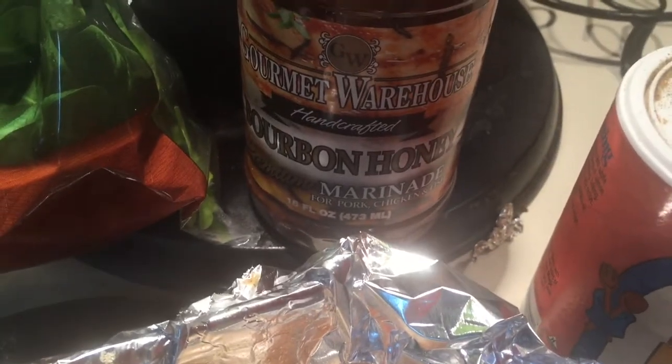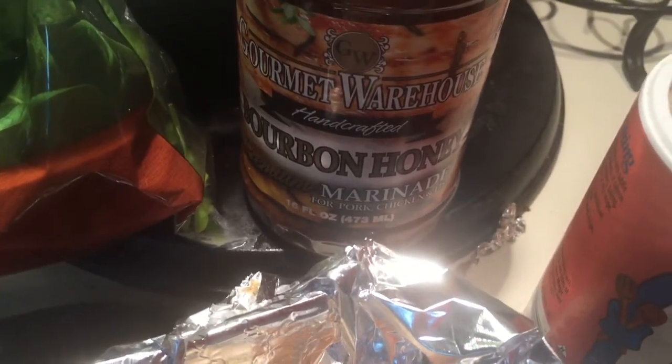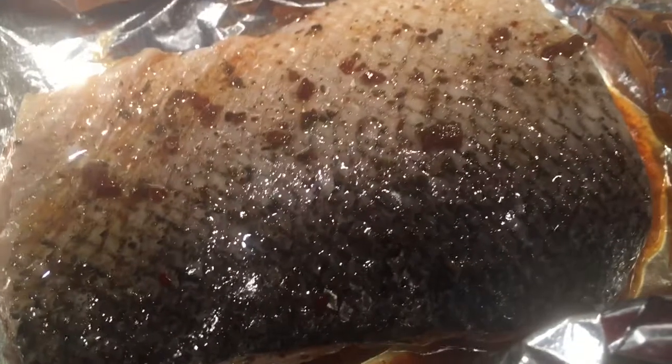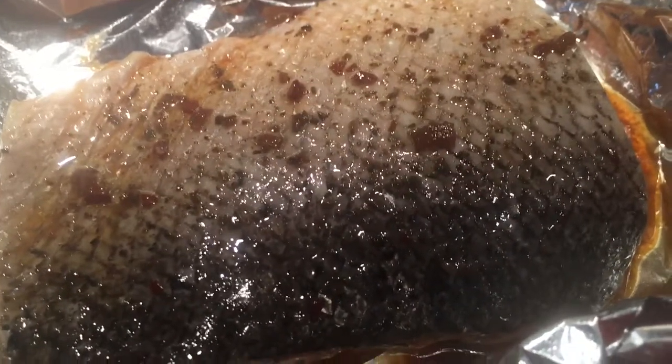I'm going to wilt this baby spinach in a little bit of olive oil, and I'm also going to sprinkle the bourbon honey marinade over the spinach so it'll have a little bit of that flavor — just a teeny bit. So this is ready to cook now and I can hardly wait.